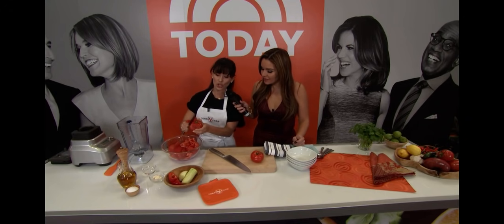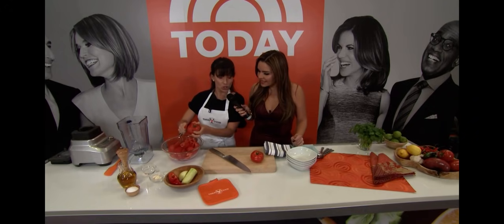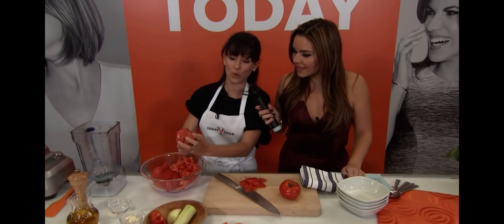We do it like this. You can do it over a bowl because as you peel it, it's very juicy. If you have a good tomato, it's very juicy. I'm going to cut it in half and then take out the hard parts.